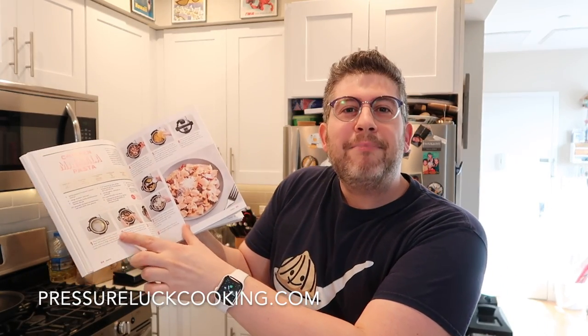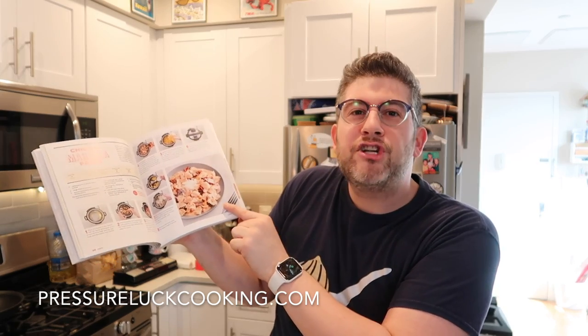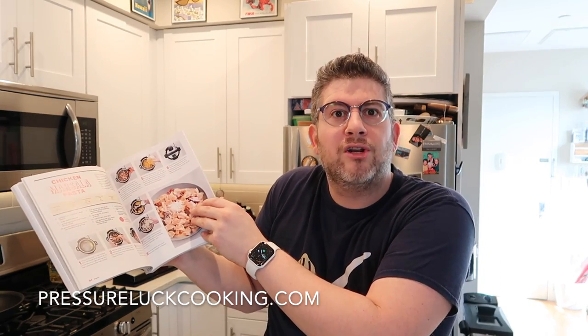There you have it guys — authentic beef and broccoli done right in your Instant Pot. It couldn't be tastier or easier to do. Thank you so much for watching. Check out all my other recipes and videos at pressureluckcooking.com. Also, get my new cookbook — it's one of the greatest Instant Pot cookbooks you could own. All 100 recipes have step-by-step photos for every step and a finished product photo so you don't have to guess.